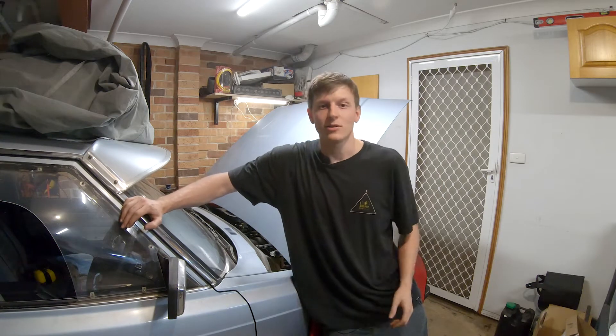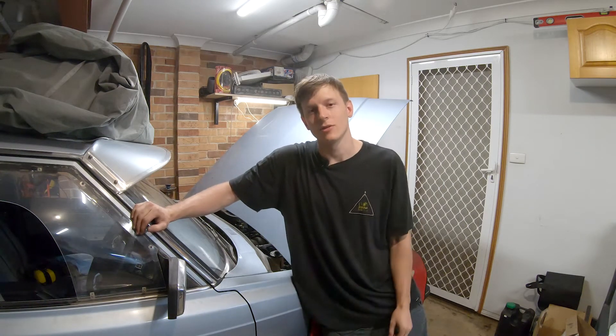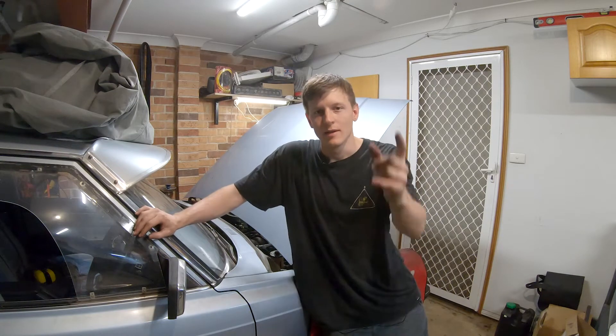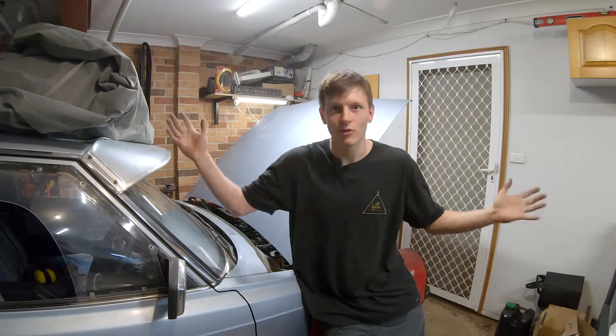So we drove it, as you can see, and it was fun. We drove it with the exhaust closed unfortunately, so you don't get to hear its full noise. But down the track you'll hear it, and when we thrash it, maybe do a skid or something - but that's illegal, so don't do that. Anyway, let's roll nitrous.